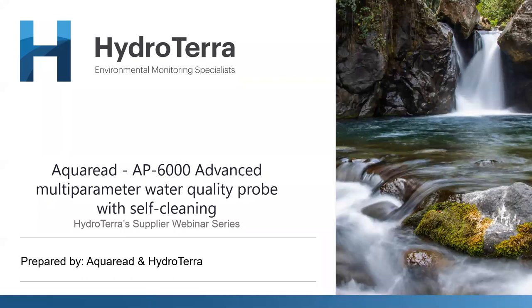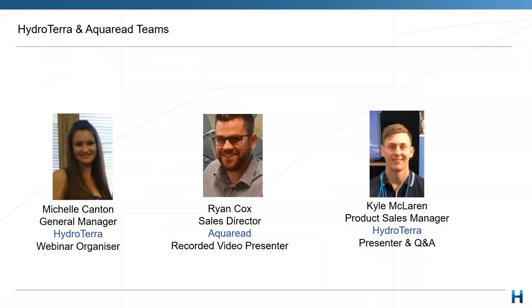For today, we're excited to kick off this year with a technical presentation of the new AP6000, which has been released by AquaRead. Today we're joined, as always, by our general manager here at HydroTerra, Michelle Canton, who is our organiser and just making sure things run smoothly. Thanks, Michelle, for organising.